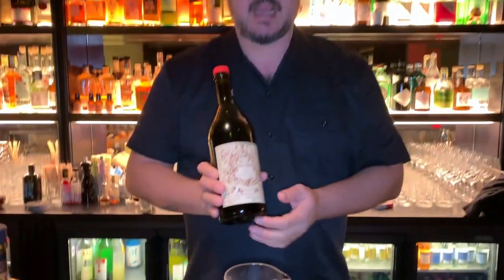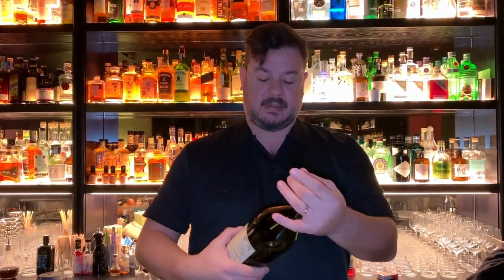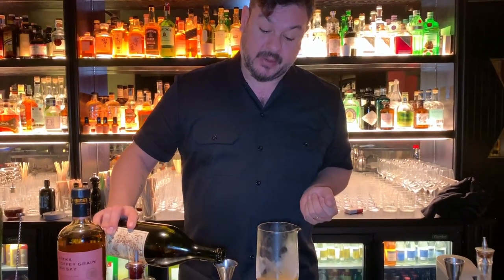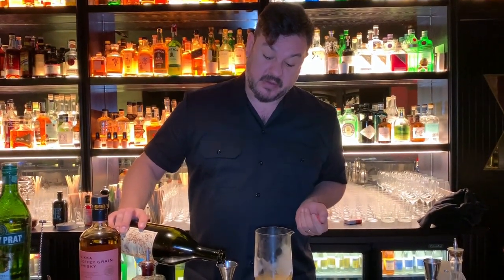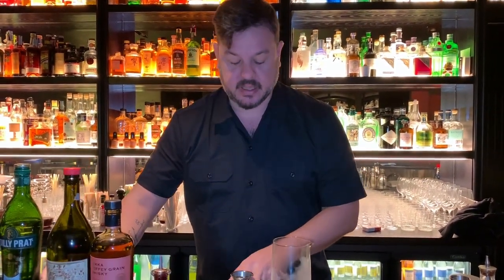We're going to use 50 ml of this beautiful product. Then we pass to our Italian part. This is our Antica Formula, Italian vermouth, sweet vermouth as well known. I like this product in particular because Carpano itself invented vermouth, but this one in particular has got a lot of vanilla and kina, which I like very, very much. So I'm going to put 15 ml of it.